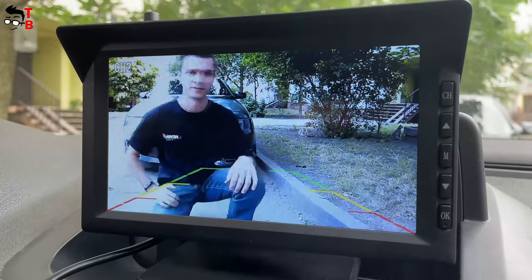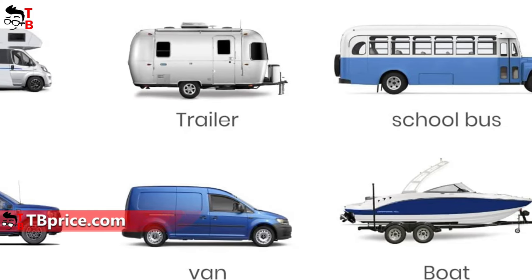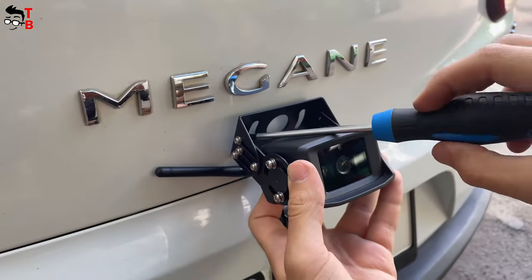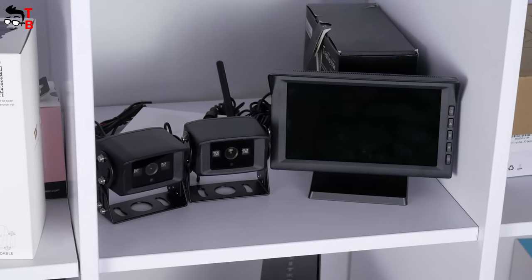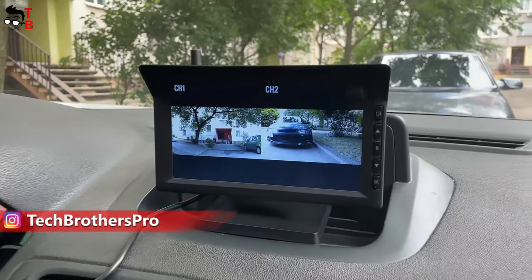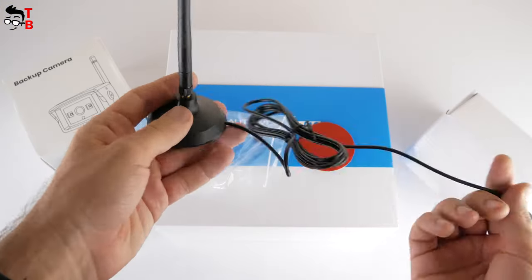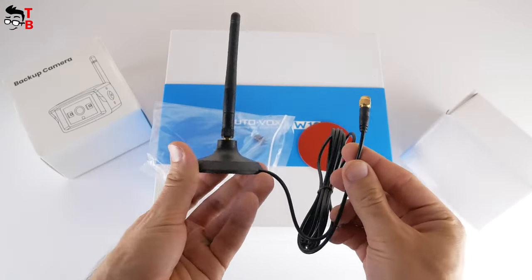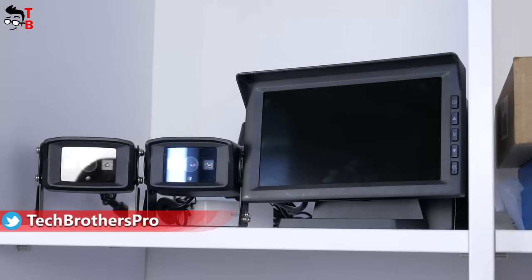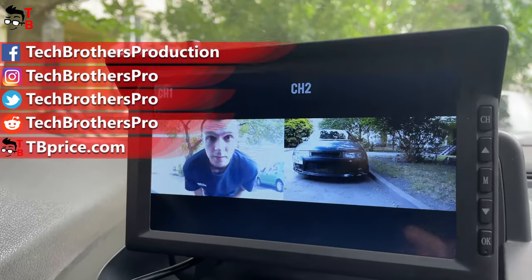My opinion is that the AutoVox W10 is a good backup camera for large vehicles such as trucks, vans, trailers, etc. However, it is not very suitable for passenger cars because you have to drill holes in the body to install the camera. The signal is very strong — up to 150 feet in the open area — but the manufacturer recommends using this camera for vehicles under 40 feet. If your vehicle is bigger, you need to buy an additional extension antenna, which is only $20. The image quality is very good, and you can use it not only for reversing but also for security while trucks and trailers are parked.